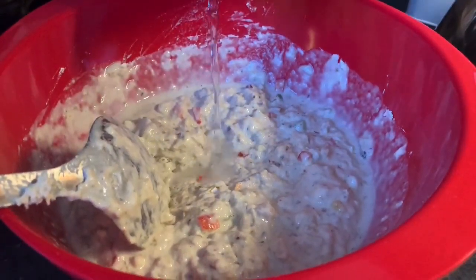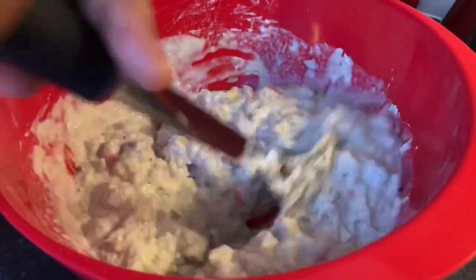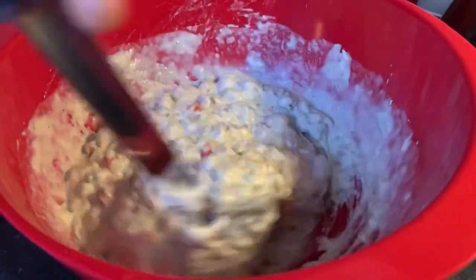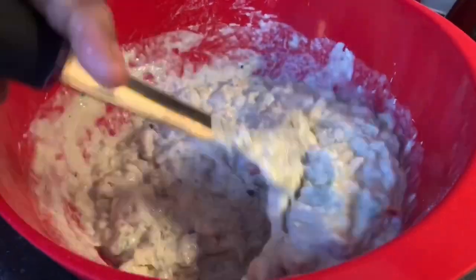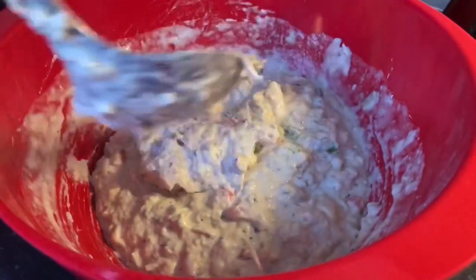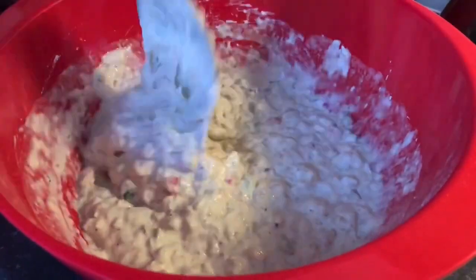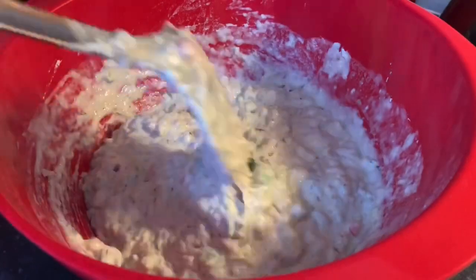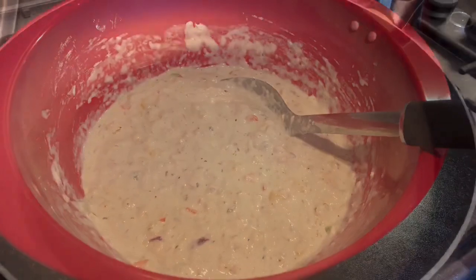Although we are making sardine fritters, sawfish fritters is my number one fritter of all time. I asked mom what her favorite is — she said saltfish fritters, and also banana and plantain fritters. Leave your comments below on what your favorite fritters are!